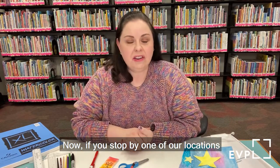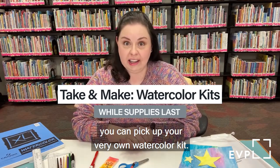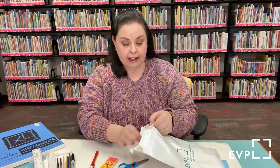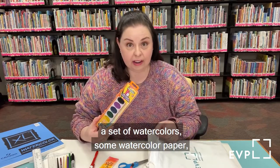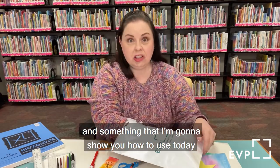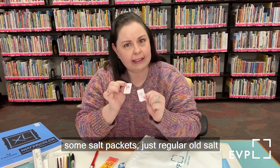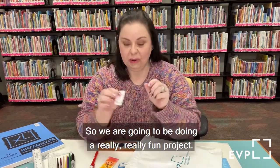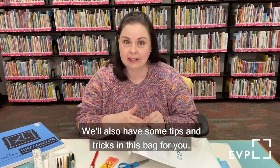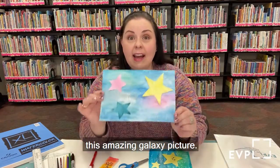If you stop by one of our locations starting the week of January 11th, you can pick up your very own watercolor kit — our take and makes. Inside you will find a set of watercolors, some watercolor paper, and something a little odd at first: some salt packets, just regular old salt from your kitchen. I am going to show you how to make this amazing galaxy picture.